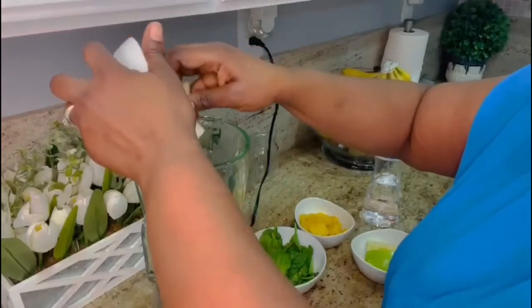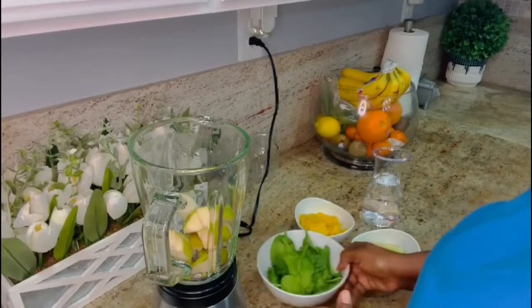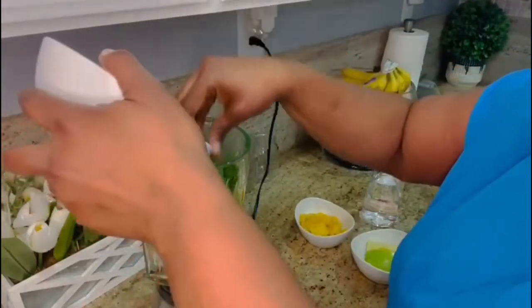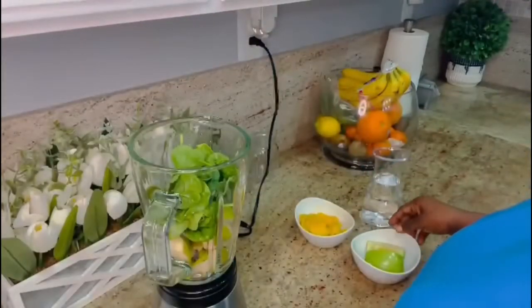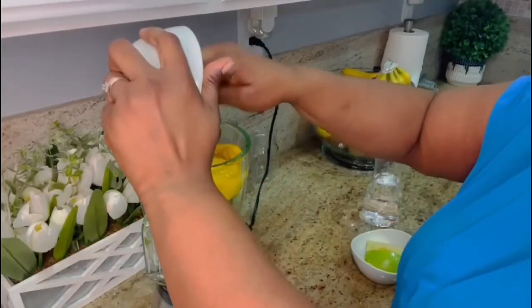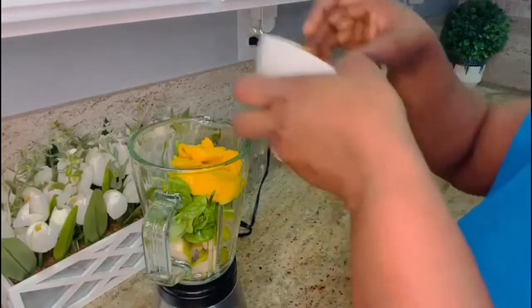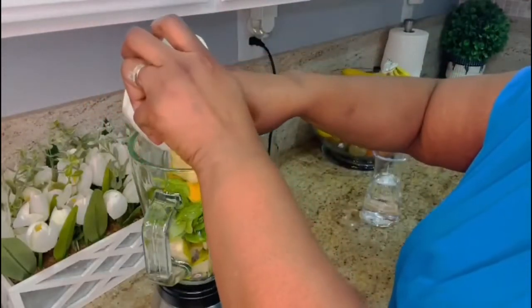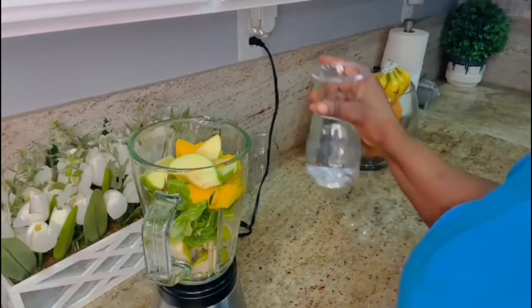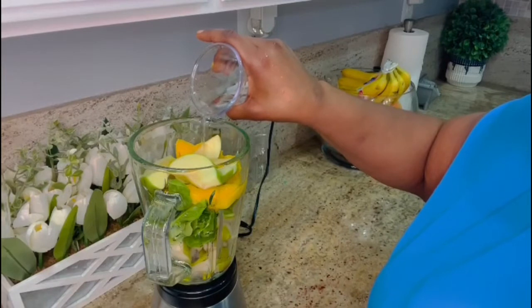So this is my pan — I put my pan into the blender and I add my spinach in here, a handful of spinach. I add half cup of chopped mangoes. You can also use frozen mangoes, and a half of green apple or Granny Smith apple. And I add a little bit of water to make the blending smooth.